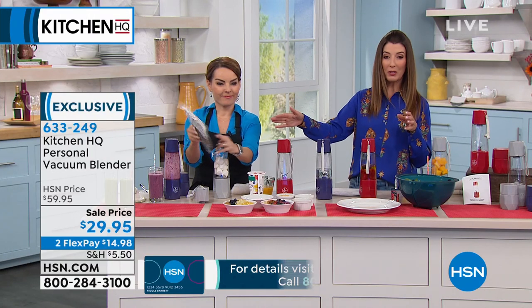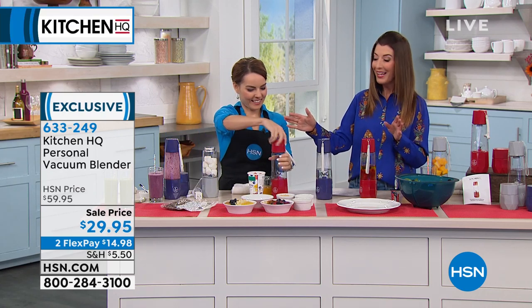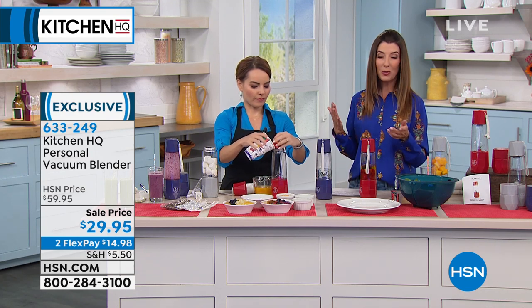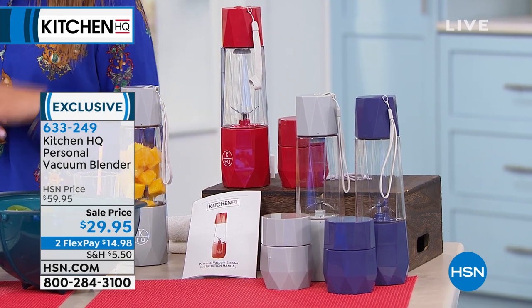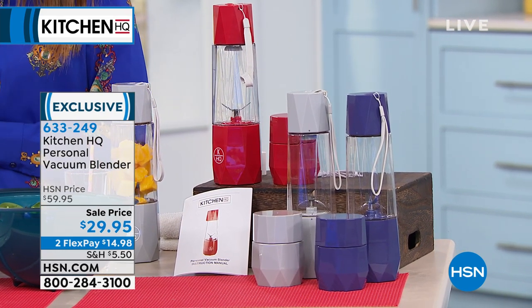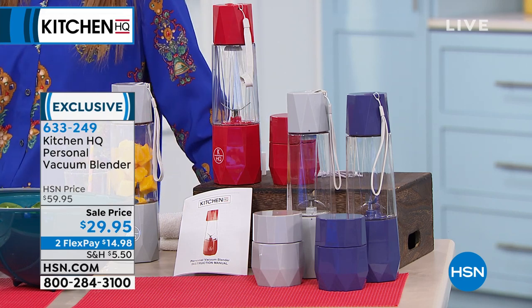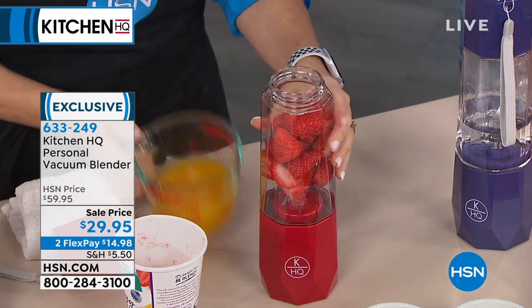If you want your choice of colors, don't wait — we've never done 50% off before. The silver looks like it's the most popular and also the most limited. The best way to place your order is at hsn.com. Here's your item number: 633-249. You can also order on the website, use your smartphone, or call at the 1-800 number.